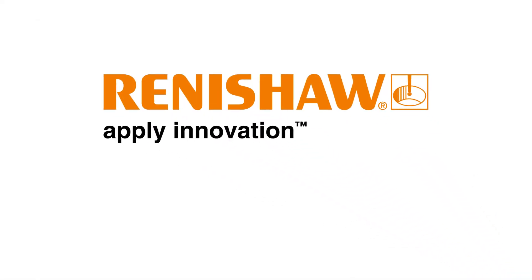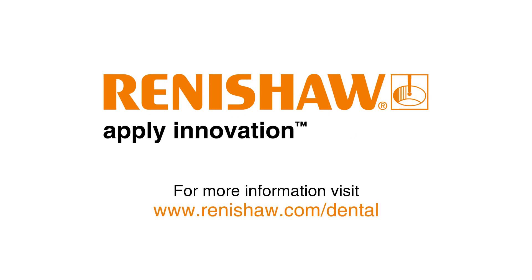Renishaw — your innovative solution to dental abutments. For further information, visit www.renishaw.com/dental, or follow us on Twitter at Renishaw Dental.